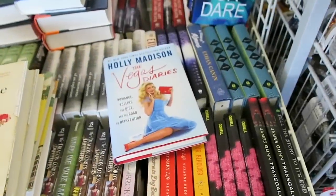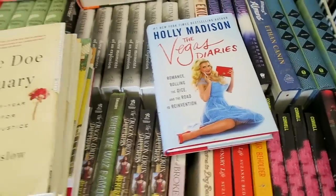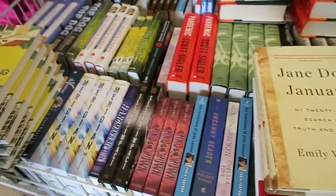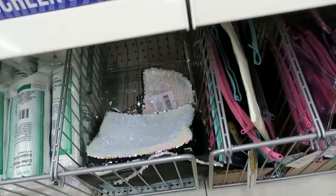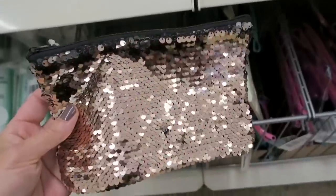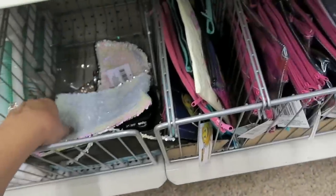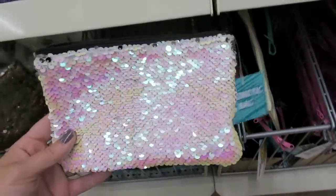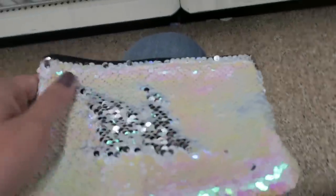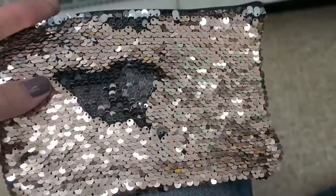They also have a bunch of good books right now. They have Truth or Dare, they have a Holly Madison book. They also have some pretty cool makeup bags here right now. They have some of these sequin ones. I think this rose gold one is very pretty. And then you can also go like this and then it turns to silver, and so does the rose gold one.